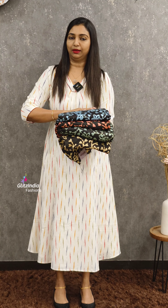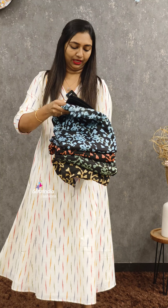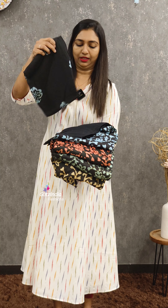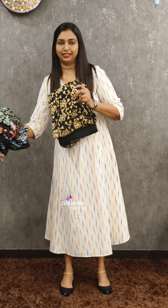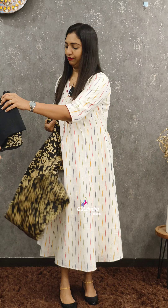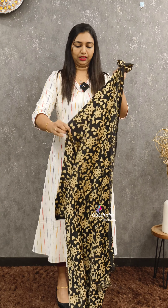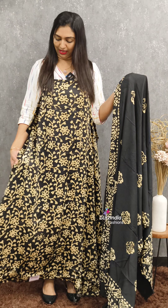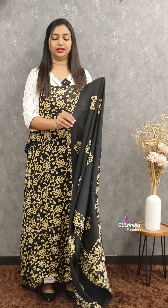This is a printer in the 2300 range. This is a black combination. You can book your bookings at www.glitsindia.com. This is a model fabric. This is a batik print on top. It is a beige color. The base color is black in the 2300 range.